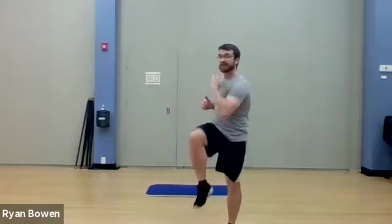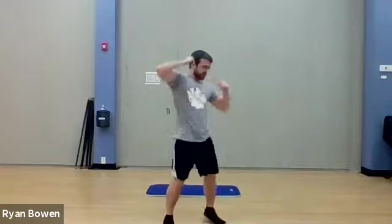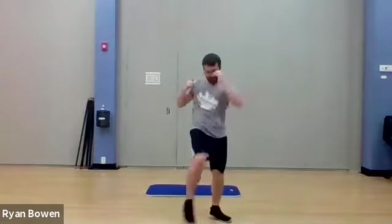Going into our elbow strikes. Like I said, we did our form in the last set — now we're just going to pick it up a little bit. Hands up. We're going to do the elbow strike: one, two, one, two. Facing your knees, eyes on your knees. Keeping your head down during this kind of twist makes it less likely you'll get dizzy. Eyes on your target. Really working the core — crunch, crunch, crunch.